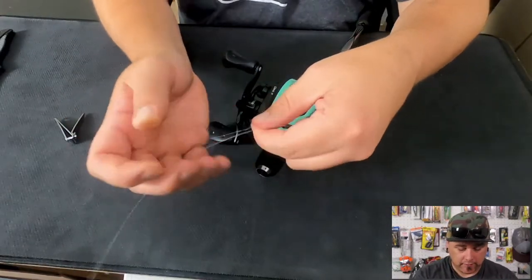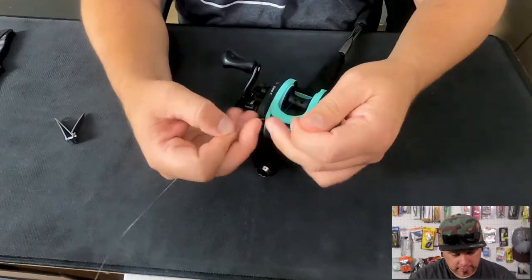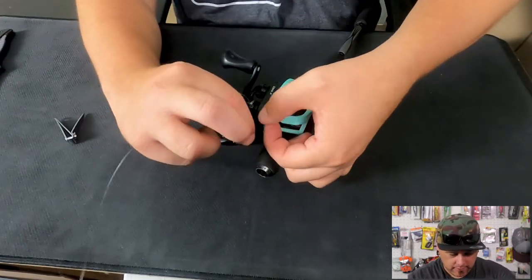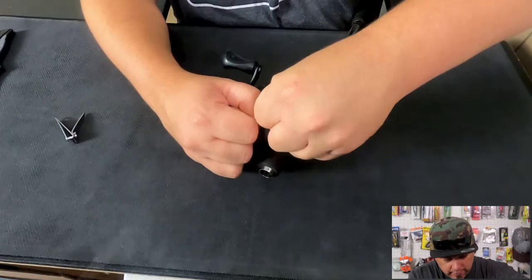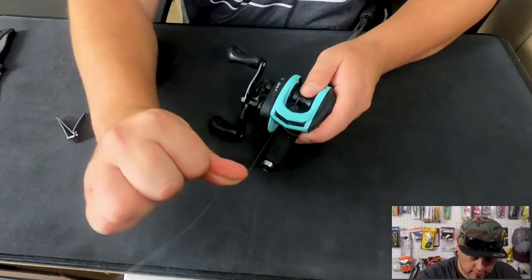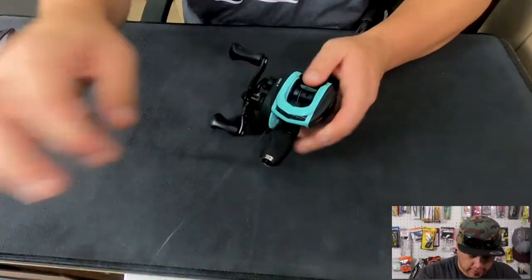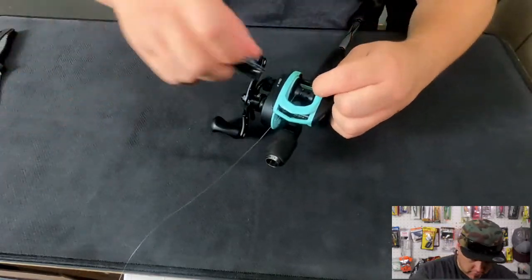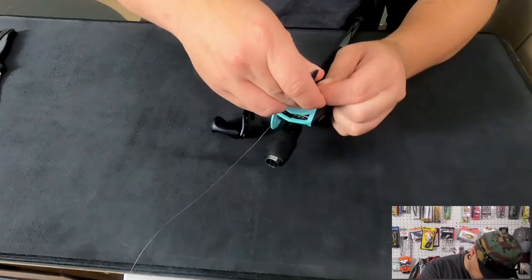Now we're going to take it and tie our favorite knot. We want to make sure that we're using a cinch knot so that it tightens down nice and tight. Now you don't have to do this — if you want, you can run it right through your spool and just leave it on there nice and loose. Pull that nice and tight, just like that. Now we're going to find our excess string, take our cutting device, and cut that real short so that it's not spinning around on there. Make sure you don't clip your other line.